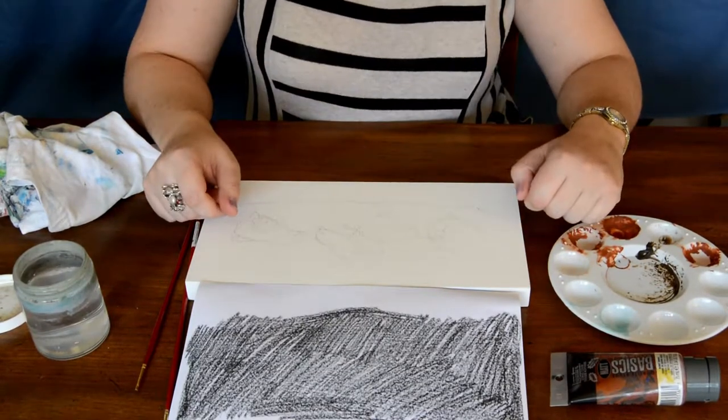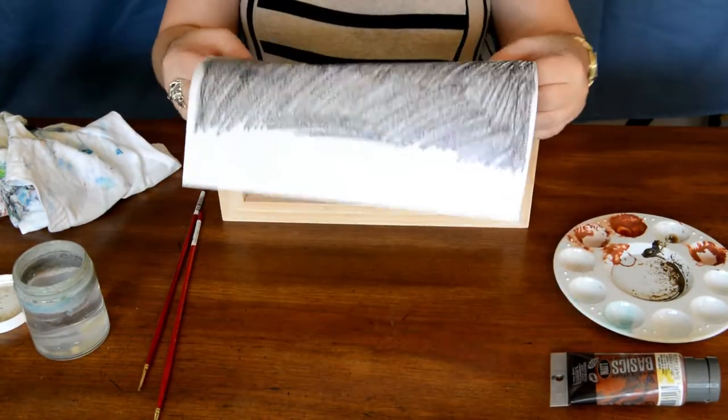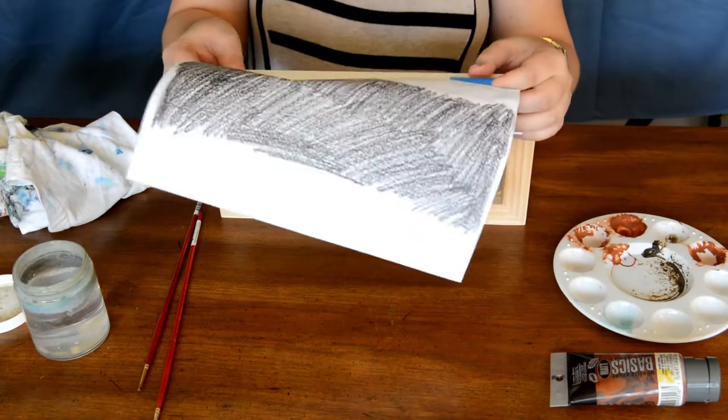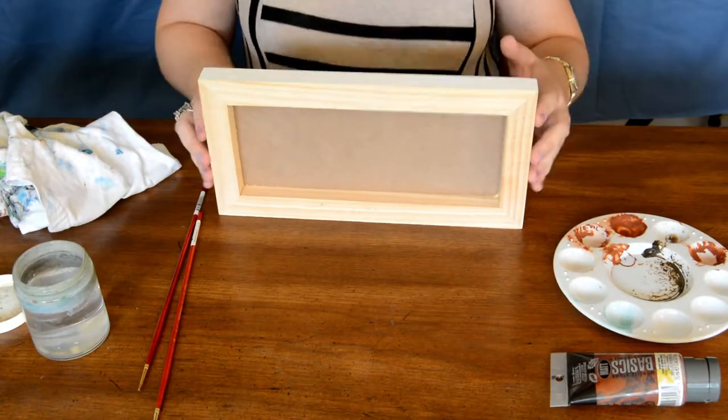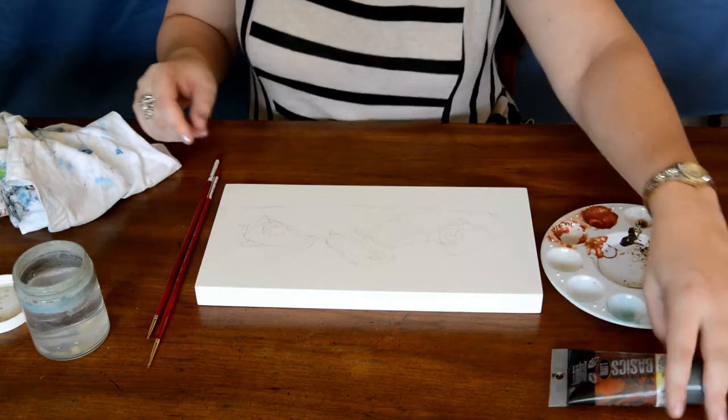That is how I do the graphite transfer for a new painting project — that's just step one. We will now go over the next couple parts, which includes the paint sketch and the base painting, so please stay tuned. Now for step two, you would first take off the image that you transferred, because you don't want all that graphite nearby where you can get it on your hands. Place it back down and here we now have our new supplies to work from.